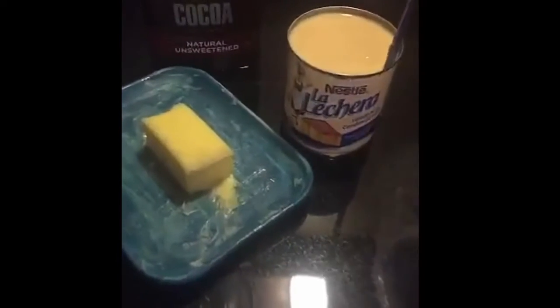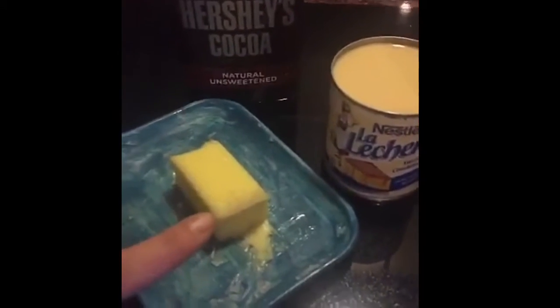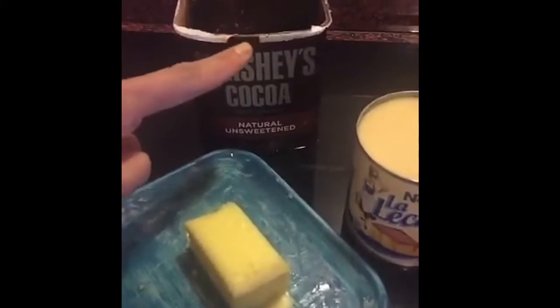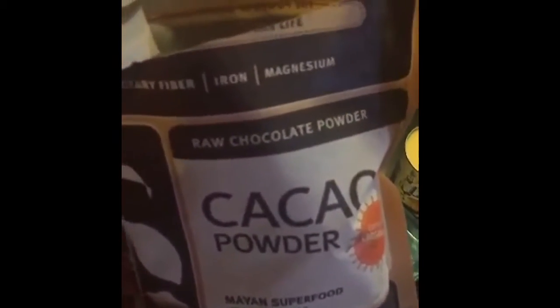Let's go ahead and make the brigadeiro. These are the three ingredients you need: one can of condensed milk, one tablespoon of butter, and three tablespoons of unsweetened cocoa powder. Today I'm going to use cacao powder instead of cocoa powder, which is completely fine — they are interchangeable for this recipe.